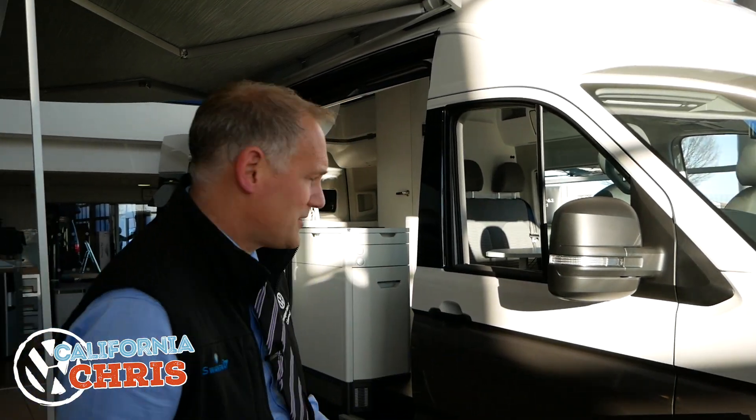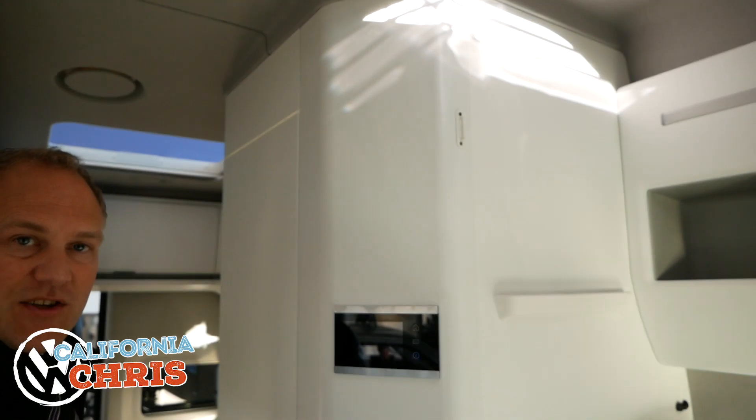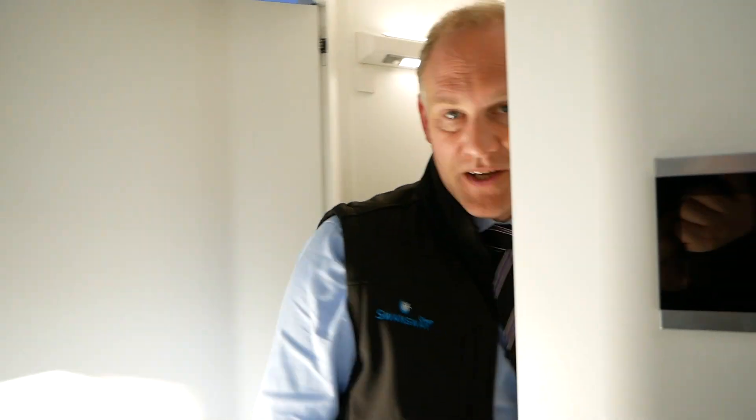Hi everybody, today we're going to have a look at the bathroom in the California Grand. So without further ado, let's jump in and have a look. This is your bathroom pod — everything's concealed within here. Open the door, the light comes on and you come into the bathroom. Plenty of space in here, as I can get in quite easily.